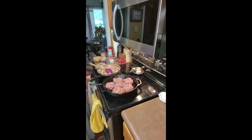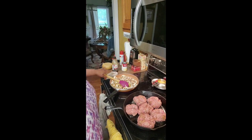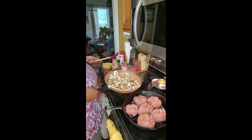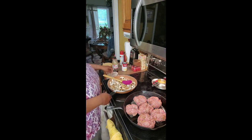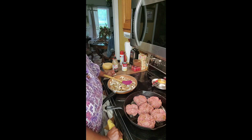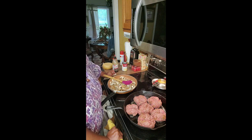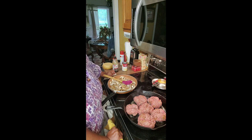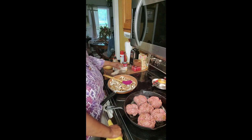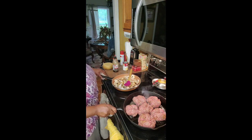Once these onions get completely soft and the mushrooms are just like I want them, I'm going to add a can of cream of chicken in here — a can of cream of chicken. We're going to cook these, let them do their thing, and when we come back we'll be ready to do our gravy, put the patties in there, and eat them with those twice-cooked potatoes. They're going to be delicious.